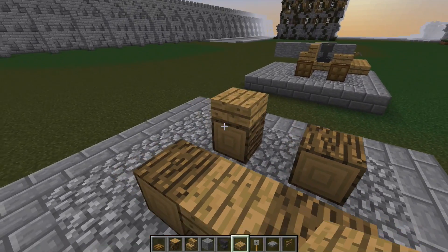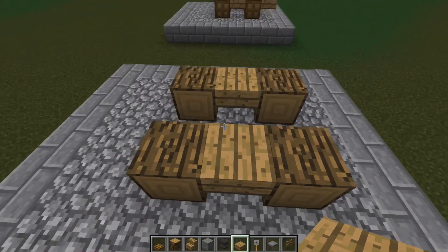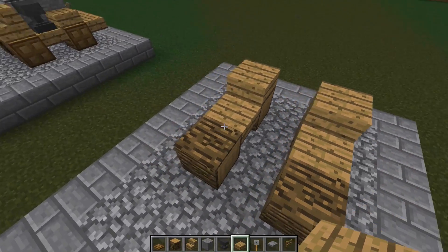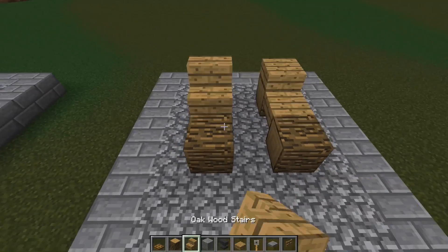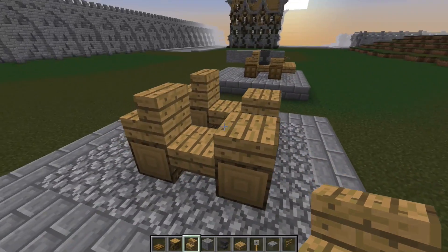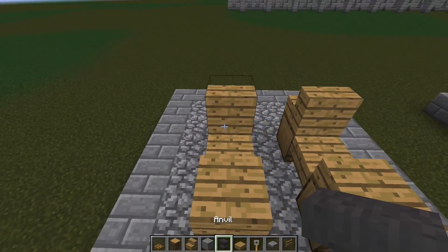Then slabs in the centre on the sides. Then on the top of the back, wheels. And stairs facing this way, going inwards on the front.